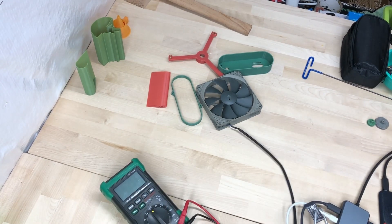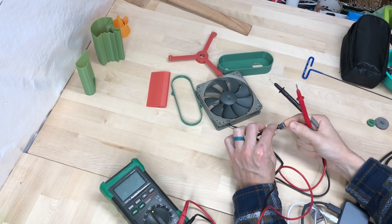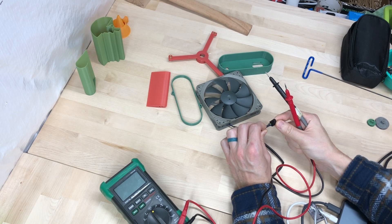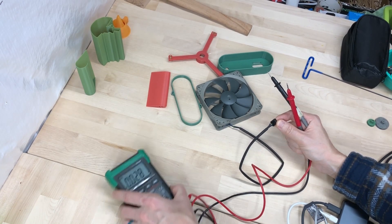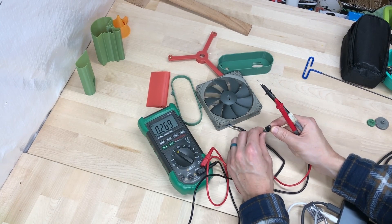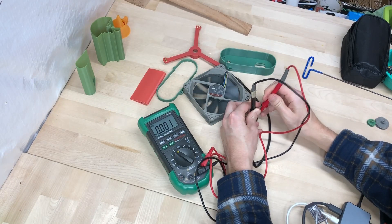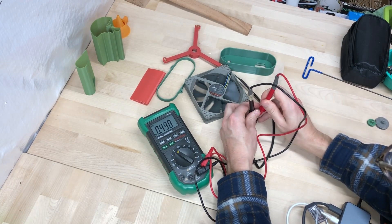Now the first thing we need to figure out is which of these is the power pins. I'm going to assume that the black one is going to be ground, and are we going to get an AC output or a DC output? Nothing. That might be something. Maybe my assumption was wrong.